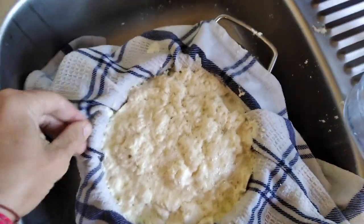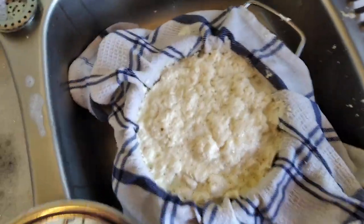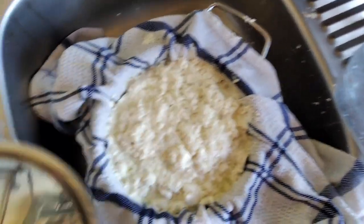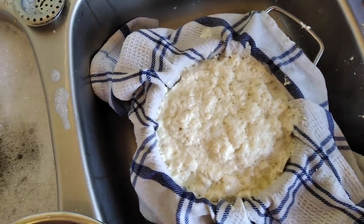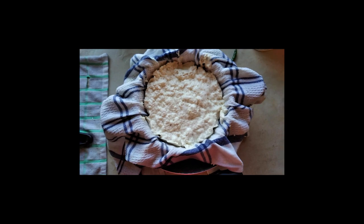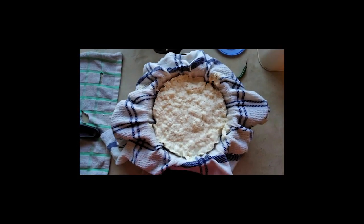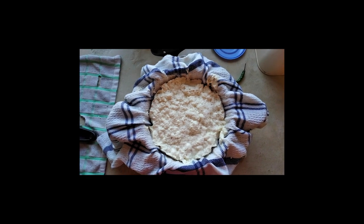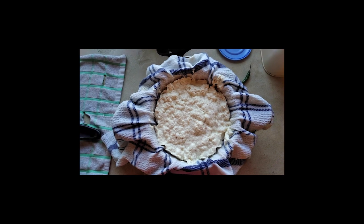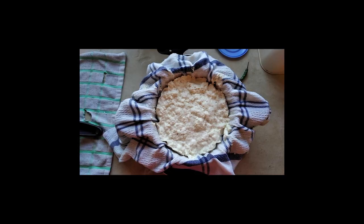I normally just let this sit in the colander without a weight on it, covered with a lid, for about 10 to 15 minutes, just to let the majority of the moisture drain out before I then place it over the pot and add weight. The longer you press it, the firmer it is — that's the way it works. Leave it for a minimum of 2 hours.